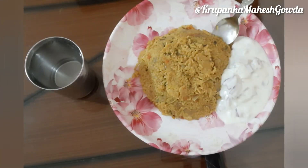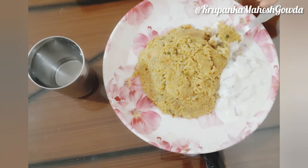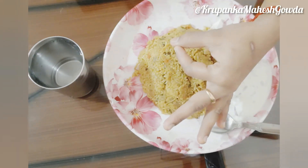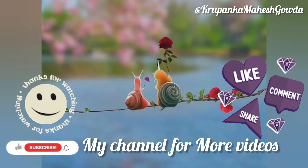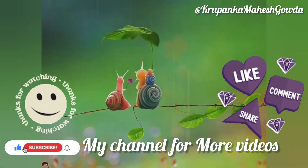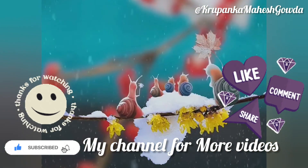You can close the lid and serve from the external side. If you want to try it, you can comment in the comment section. Subscribe to our channel and click on the bell icon. Thank you for watching. Share with your family and support me in future — stay tuned for the next interesting videos.